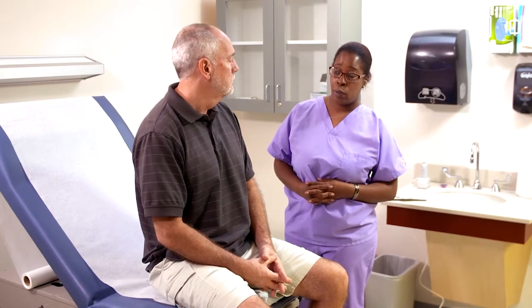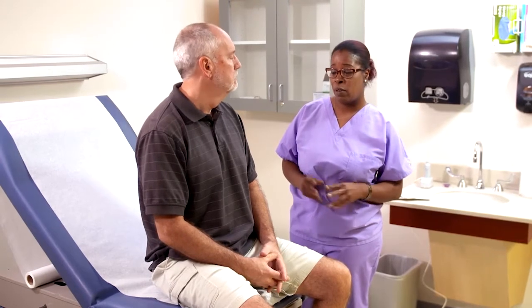Dr. Smith would like for me to give you an electrocardiograph today, so that's going to show the heart activity. I will be placing a total of 10 electrodes on you — on your chest, your arms, and your legs. Do you have any questions? Is this going to shock me? No, it will not shock you. It will just be the information or activity from your body to the machine.